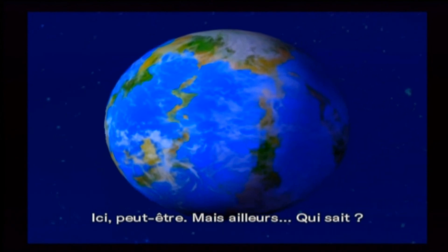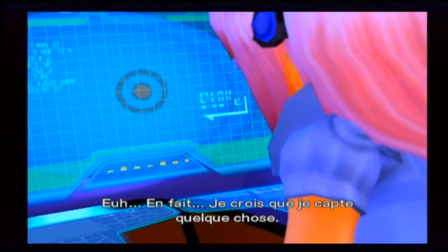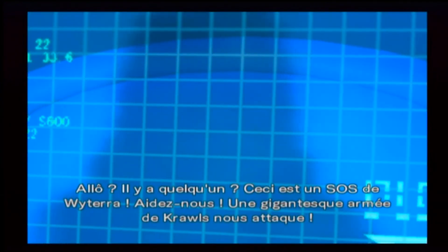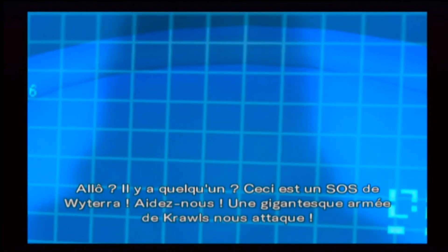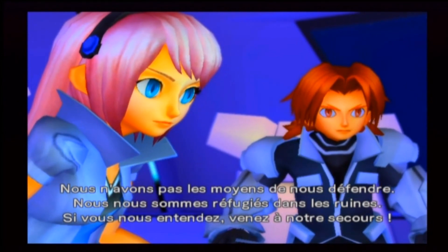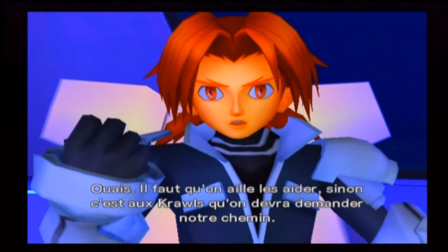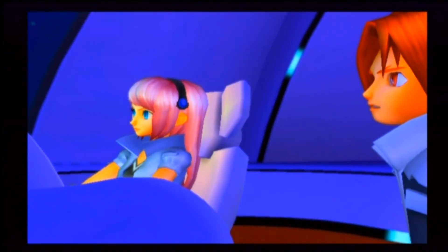Ici, peut-être. Mais ailleurs, qui sait ? Je crois que je capte quelque chose — une transmission. Allo, il y a quelqu'un ? Ceci est un appel de Wittera. Aidez-nous. Une gigantesque armée de Krôles nous attaque. Nous n'avons pas les moyens de nous défendre, nous nous sommes réfugiés dans les ruines. Si vous nous entendez, venez à notre secours. Il faut qu'on aille les aider, sinon c'est aux Krôles qu'on demandera notre chemin. J'ai repéré l'origine du signal — en route !